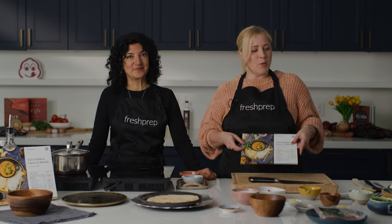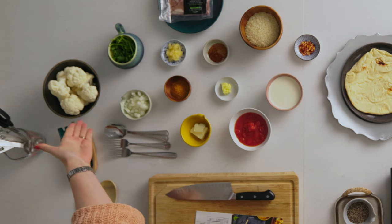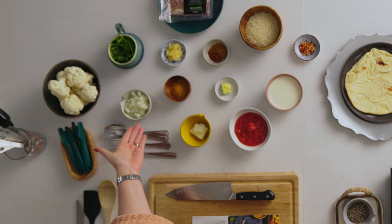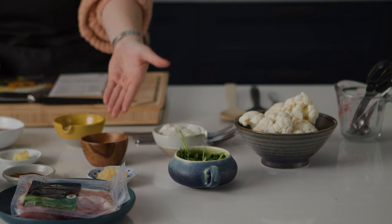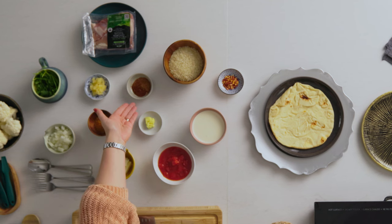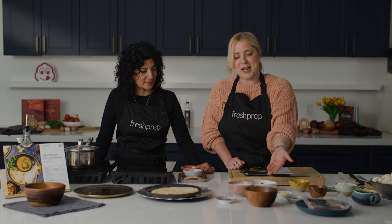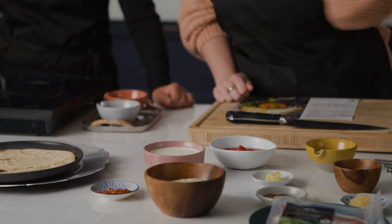So we're going to get right into it here. We've got our ingredients all in front of us. We have some cauliflower florets, some diced onions, cilantro, Vidge's masala, garlic, ginger, a spice blend, some boneless skinless chicken thighs, basmati rice, diced tomatoes, whipping cream, chili flakes, and some naan bread.